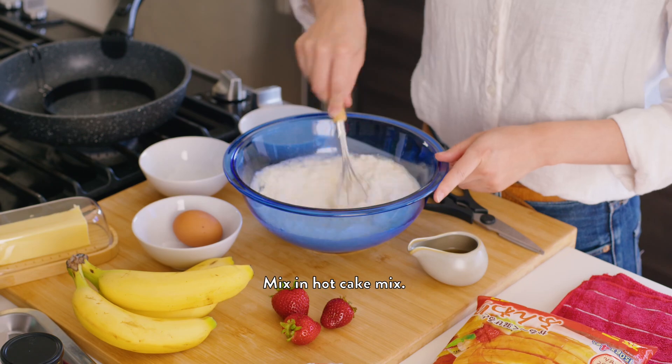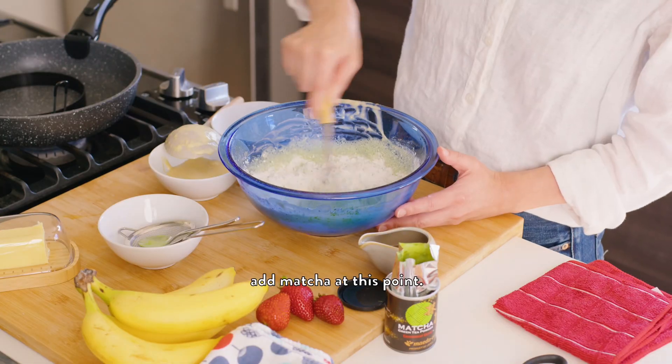Whisk milk and egg. Mix in hotcake mix. And if you are a matcha lover, add matcha at this point.